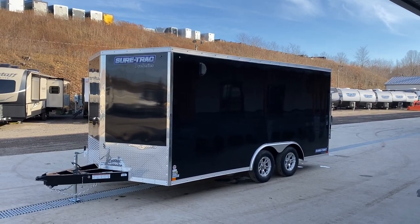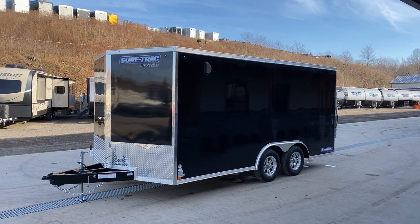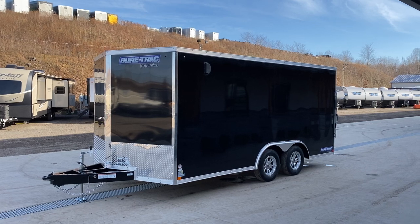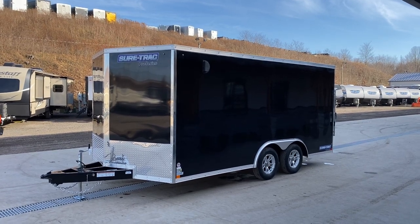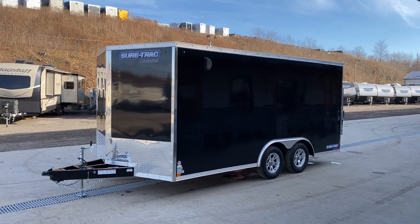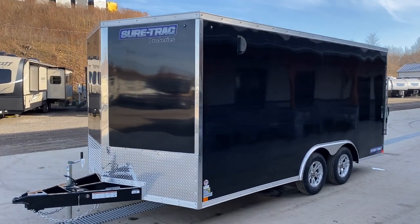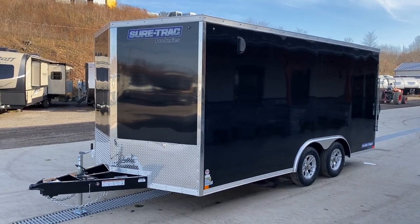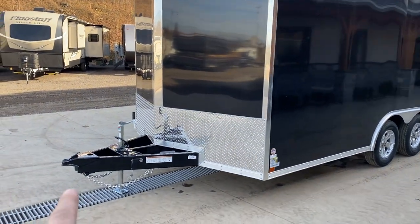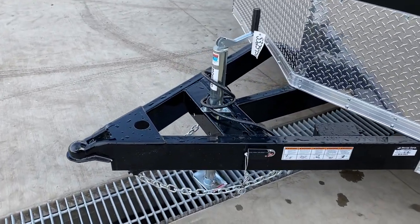Hi guys, Greg at Best Choice Trailers. Today we're going to take a walk around the Shore Track enclosed car hauler, 8.5 by 16, 7,000 pound GVW. This unit is black in color. Everything shown here is standard equipment on this particular unit. As required in Pennsylvania, it does have brakes on both axles. This unit weighs in at about 3,000 to 3,100 pounds, giving you a net legal payload of about 4,000 pounds plus your hitch weight. Generally, your tongue weight is going to amount to about 15%.